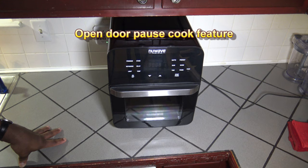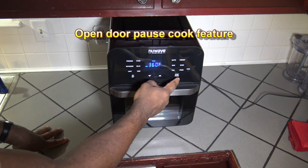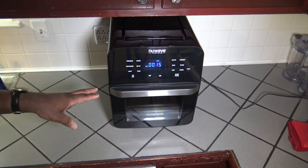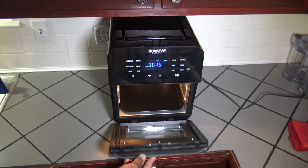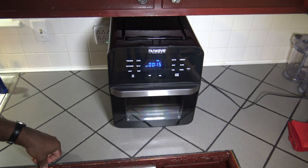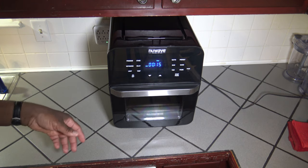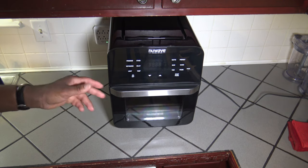I want to show you the automatic start, pause, and light features. It's on the default of 360 degrees and 15 minutes. I hit start/pause and now it's starting to cook and heat things up. When I open the door, it auto pauses and the light comes on automatically. When I close, it automatically starts going again. The mute is still retained — it just does that little chime when I open the door. I'll hit pause with no beeping and turn it back off with no beep.